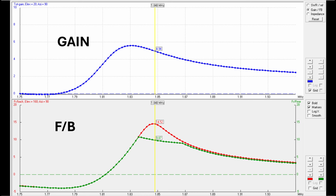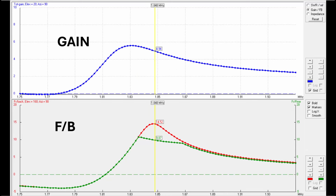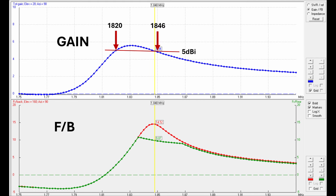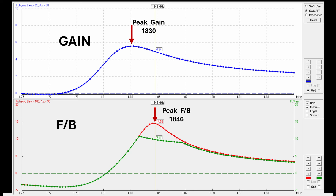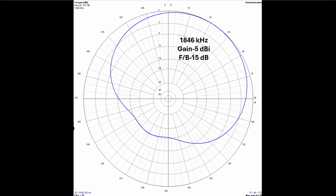Now let's talk about performance bandwidth. The gain and front-to-back performance bandwidth is what matters — not SWR bandwidth. I fear this is something greatly misunderstood by some about directive arrays. Here is a frequency plot from EZNEC for the two-element reflector design. Notice that the gain peaks around 1830 kHz and the gain is about 5 dBi between 1820 and 1846 kHz — above and below that the gain really drops off. That's about 26 kHz of preferred gain bandwidth. Also notice that the peak gain and the peak front-to-back don't line up: peak gain is around 1830 while max front-to-back is around 1846 kHz.